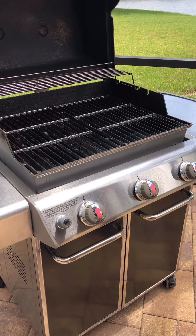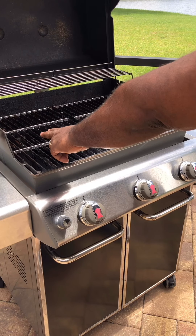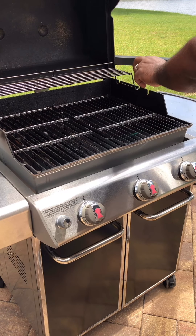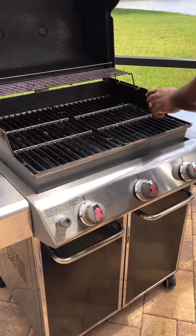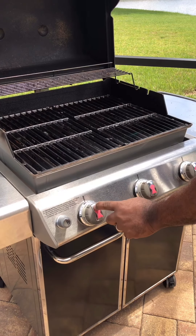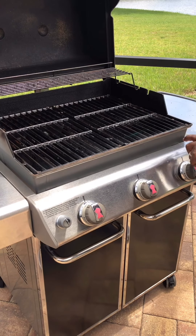So how do we plan on doing an entire meal at one time on this Weber? We're going to have this side on high heat, which is where our ribeyes go. We're going to have the middle on medium low, and this side on medium low as well. We're going to grill our veggies here, put a cast iron skillet over here, and do our mushrooms on this side.